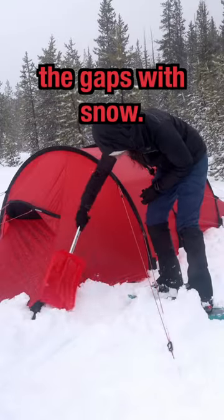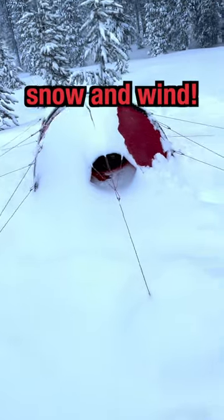You can close all the gaps with snow. Now your tent is ready for lots of snow and wind.